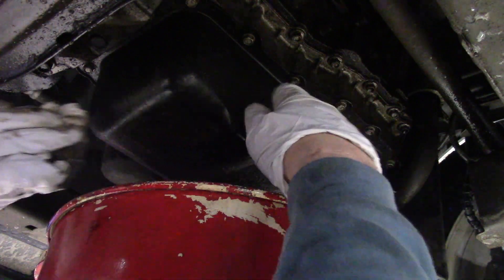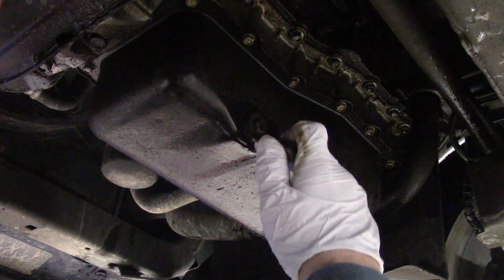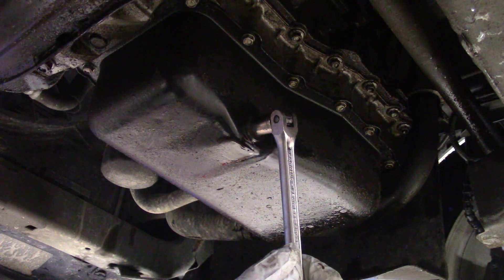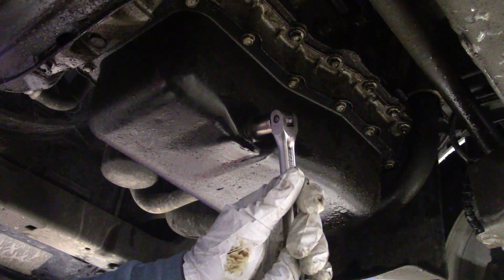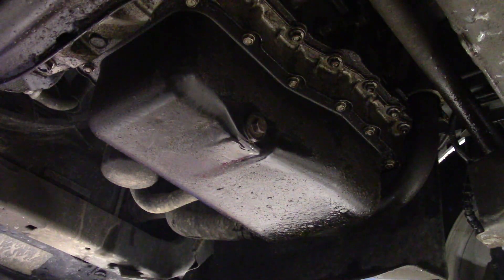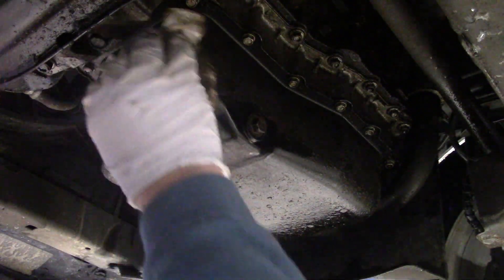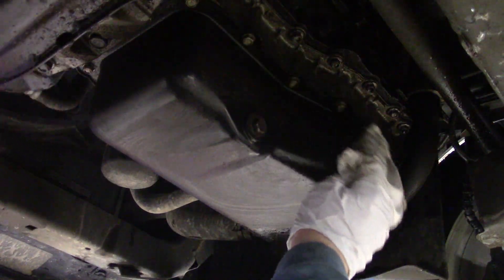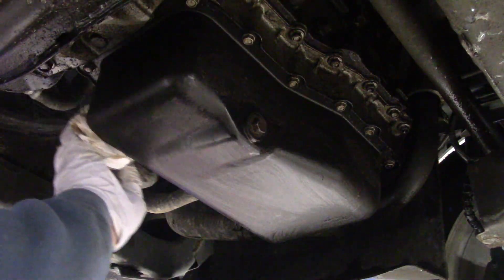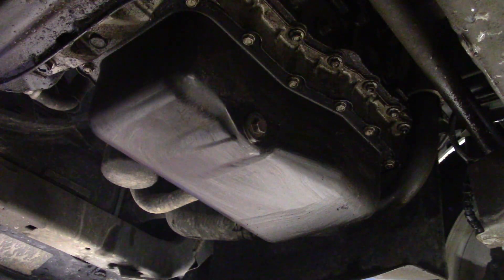Then I put the drain plug back in using the 13mm socket and breaker bar again. You do not have to go too tight — you can look up the torque value in the book if you want. I just snug it up a little bit; that's all you really need. Don't break it off. Then I take a shop rag or some paper towels and wipe everything clean so that once you've changed your oil and look underneath the car, you can see if there are any obvious new leaks.